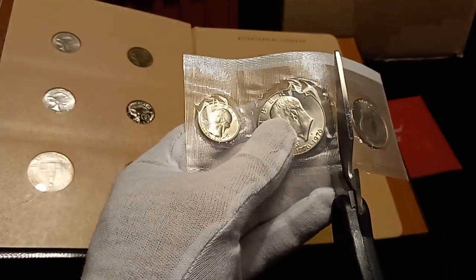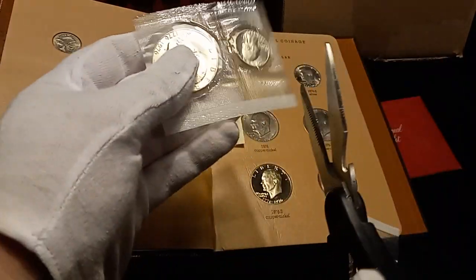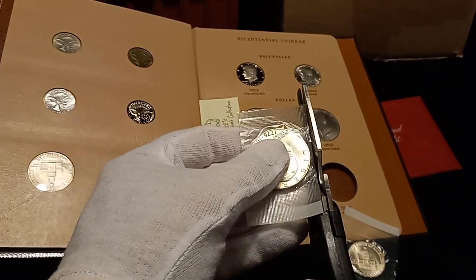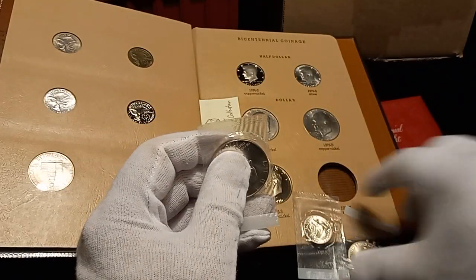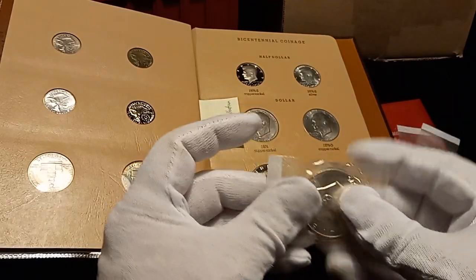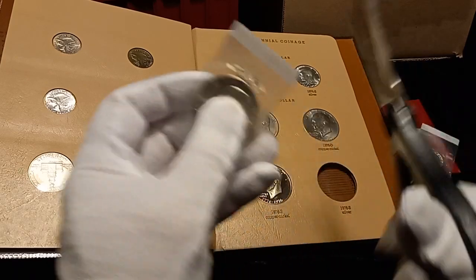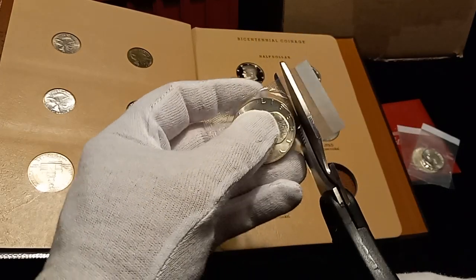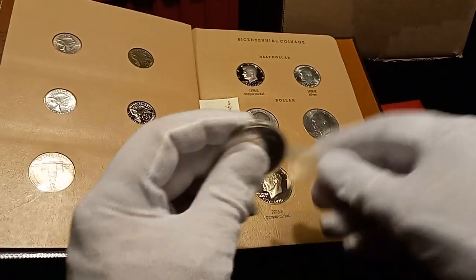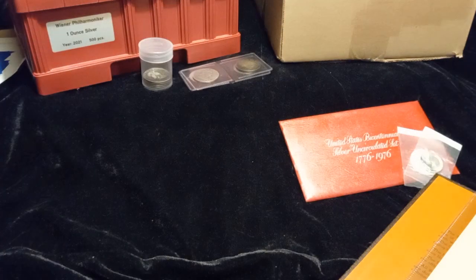What we're going to do is we only want the Ike. I will leave the quarter and half dollar still in their package. We'll go ahead and carefully cut this Ike out. Before I take it out, let me get this page open and get the slot open.